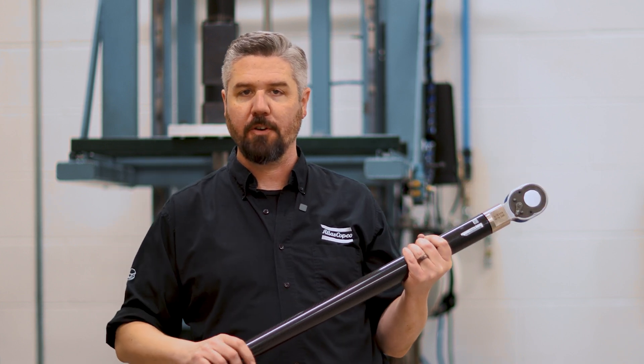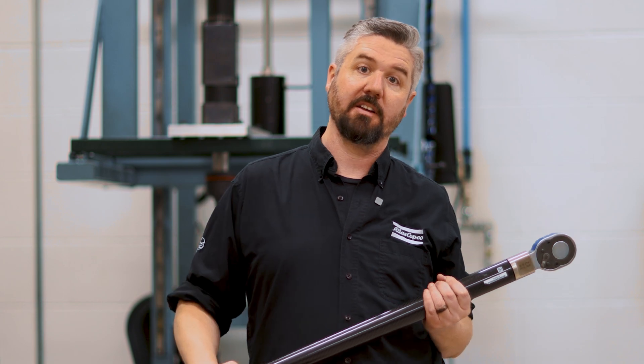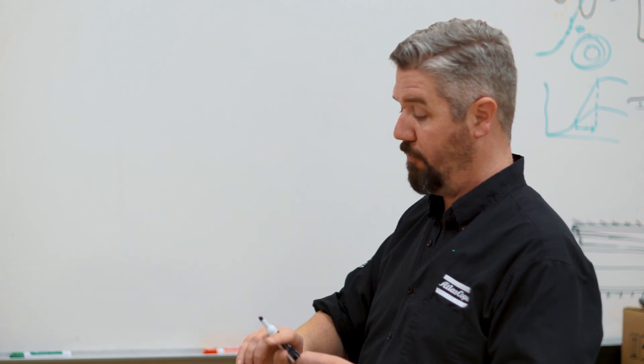Before I go any further, let's go to the whiteboard and explain in a little more detail. This topic comes up a whole lot when I'm talking to manufacturing engineers about residual torque and specifically what it means for the bolt. This bolt has already been tightened by the manufacturing process and we're going to do an audit in the tightening direction.